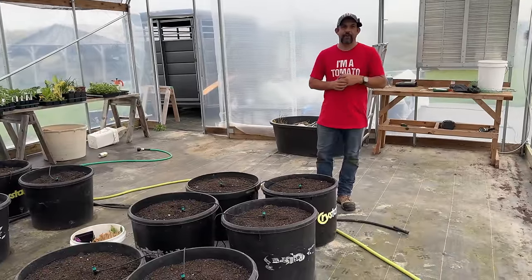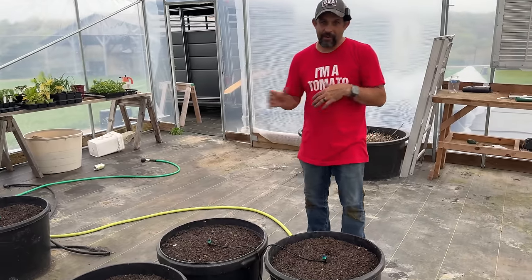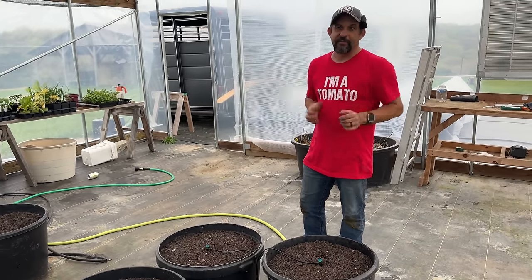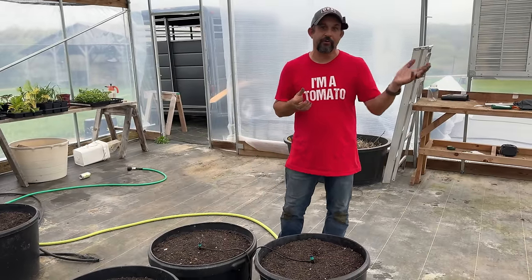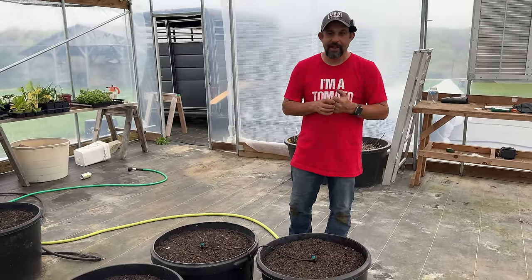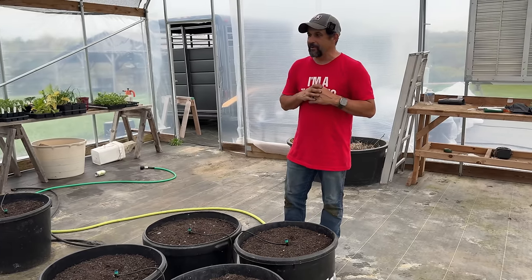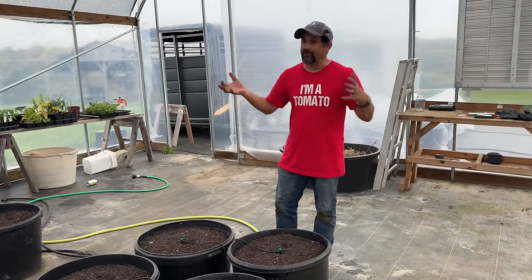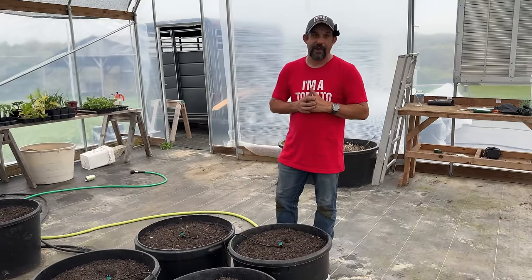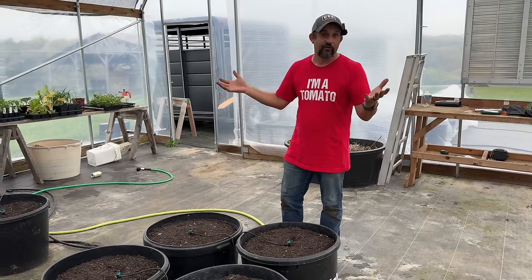That is everything we are going to be planting in the greenhouse. You may notice that we have two buckets at the end that we didn't plant anything in — this is everything we had planned. We are taking a trip in just a couple days to a local Amish-run nursery near us, and I can guarantee we are going to find something to put in these last two buckets. The last thing we need to do today is just water everything in really well so that these seeds can start to germinate. If the temperatures that we've had recently continue, all of these seeds are going to be up in probably a week or less. This is exciting — it feels like summer is officially starting. At least here in the greenhouse, summer is underway.